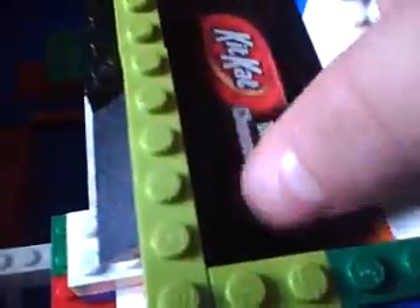And to get your coin out, you take off this roof — the Kit Kat roof — and your coin is right here. And you can reload right here.